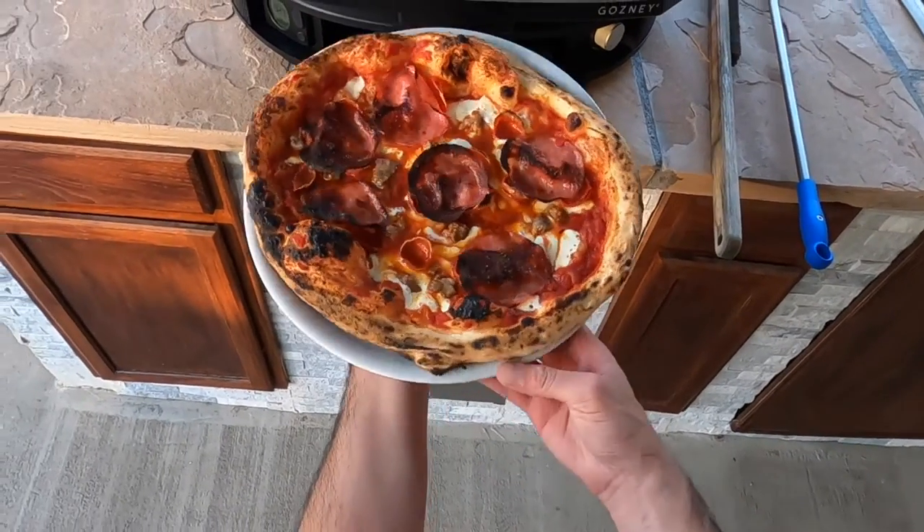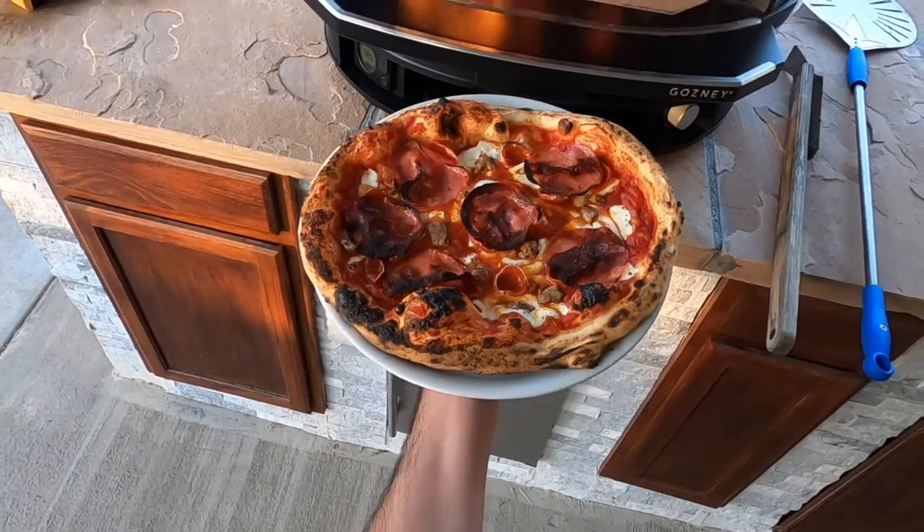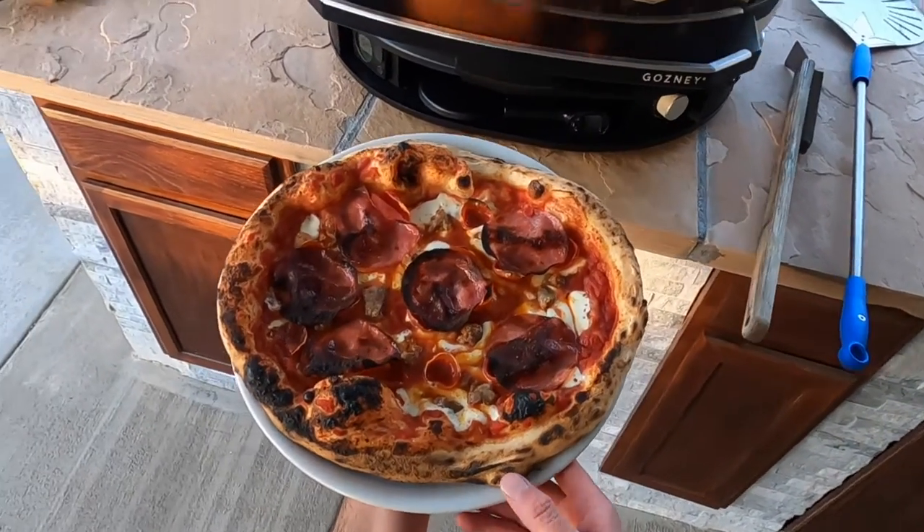Here is the perfect pizza cooked in the Gosney Dome — pepperoni, Italian sausage, salami. Let's find out how to make this.